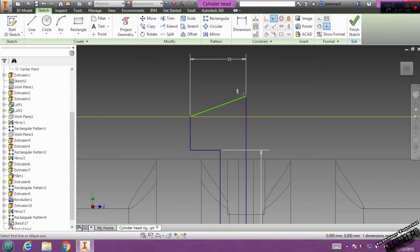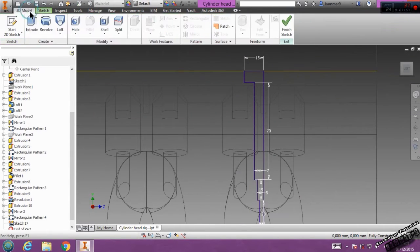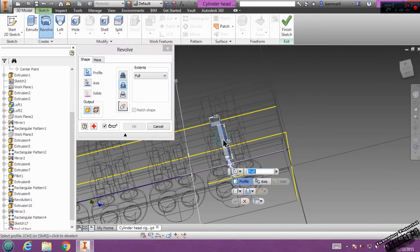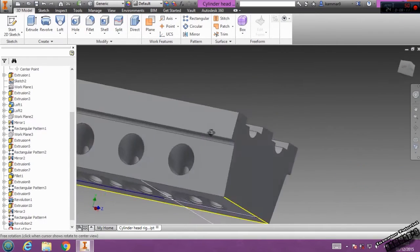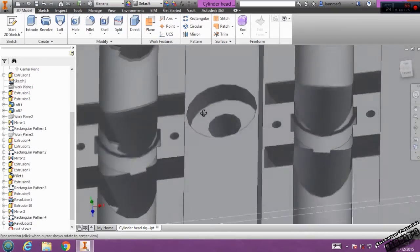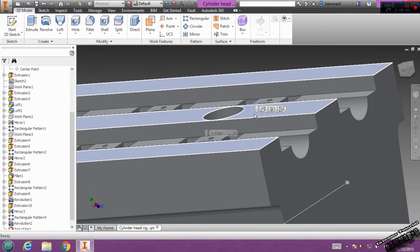I will add this one like this. Now fully constrained. We can go — the same thing — revolve, use cut here, choose this like axis, the profile is this one, and click OK. We have this result. If you have any error, then you added the error — not me.